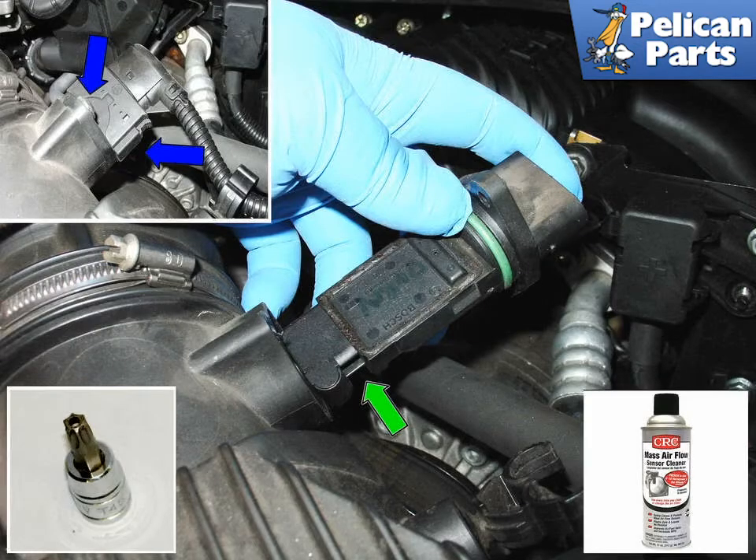You'll need a tamper-proof T20 Torque Bit to remove the Mass Airflow Sensor from its home in the intake pipe. It's typically easier to pull the sensor out of the intake tube first and then disconnect the electrical harness. Be sure not to touch any of the sensor elements that are exposed.